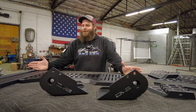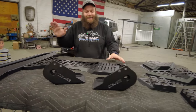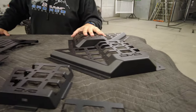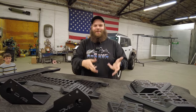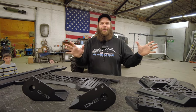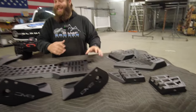Welcome back to Blanco Bronco Adventures. We have a spread of DV8 goods for you guys to enjoy. Check out these new products - we have MOLLE panels for our doors. You know that little stretchy thing that always falls apart and your stuff falls on the ground that comes factory in the Bronco? No more - DV8 has cured that problem. We're going to show you how to install those, super simple.